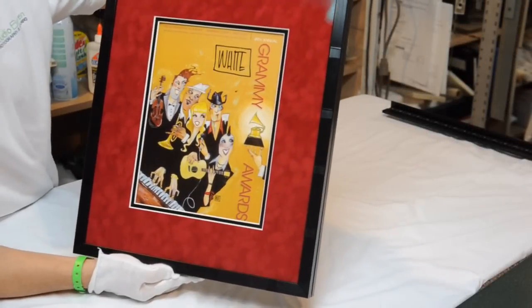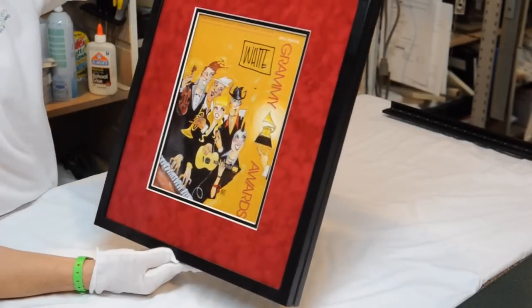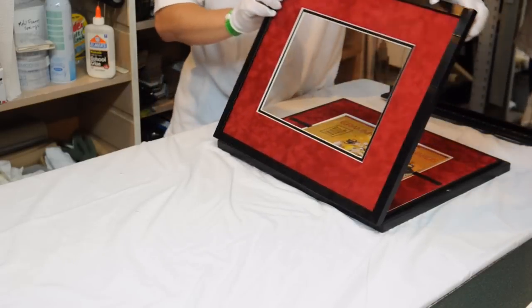This is a framed piece by Todd White. It's a Grammy Awards pamphlet from 2007. Todd White is the artist that does SpongeBob SquarePants.